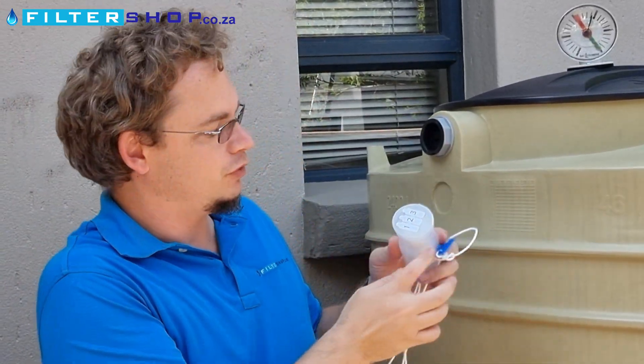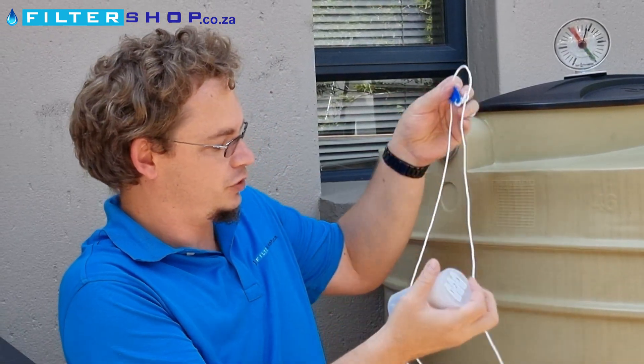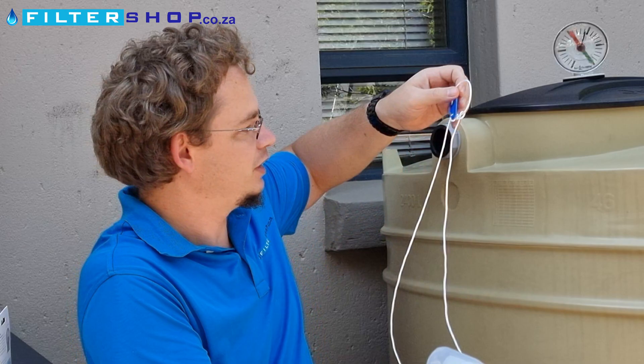Basically, at the bottom you've got a setting of one, two, or three holes for how much chlorine you want to dose, and you've got a rope with a latch to be able to suspend it in the tank.